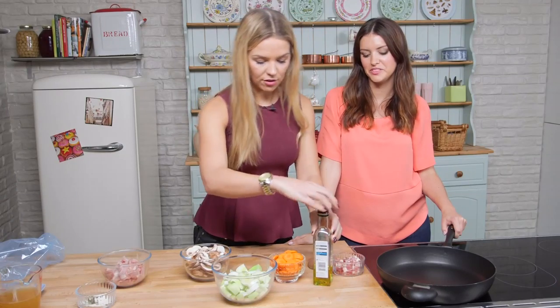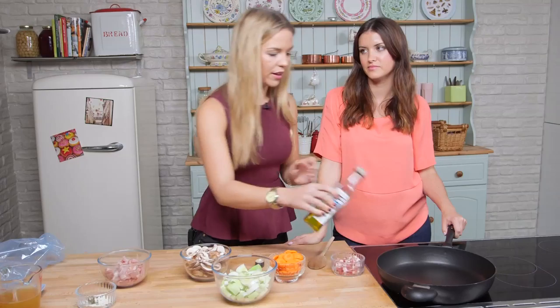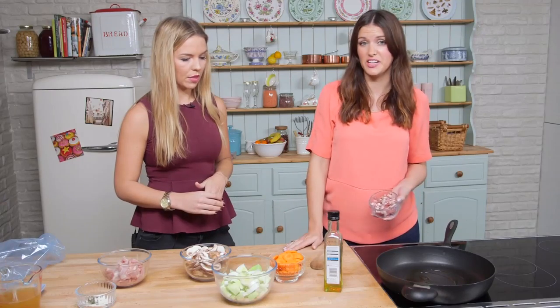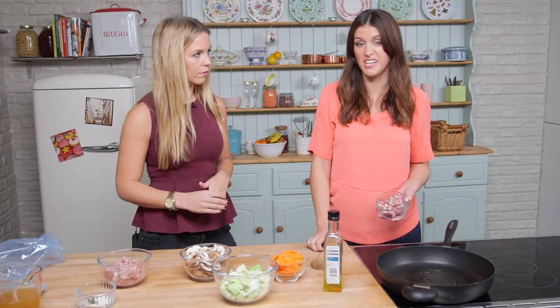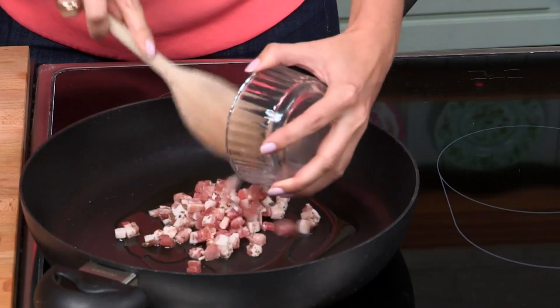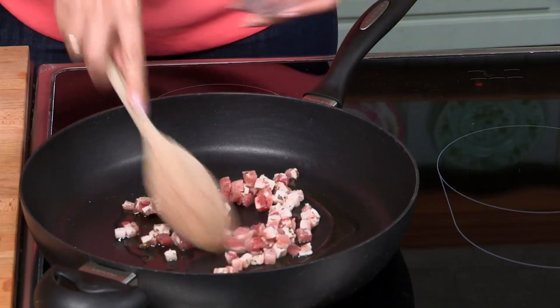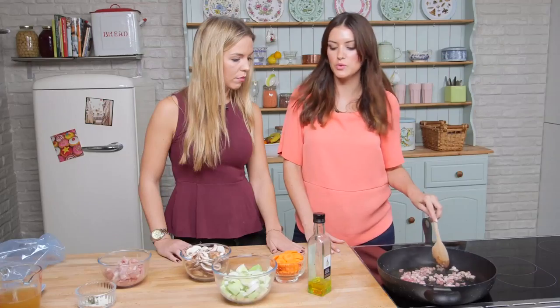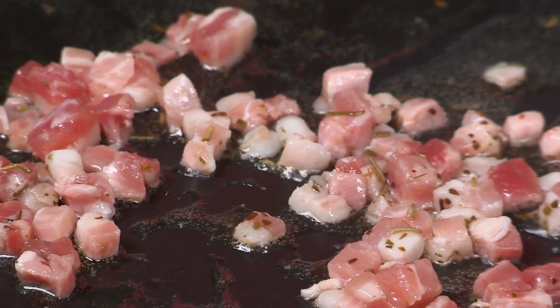I'm going to start by drizzling some of this olive oil into the pan. That was garlic infused olive oil, so it just makes it easy — you don't have to bother with chopping or mixing up any garlic, so it's way easier. And next we're going to put in some pancetta cubes and fry them up. I've cranked it up pretty high to do the pancetta, and then once we put the leek and the carrot in, we'll just turn it down to a medium.